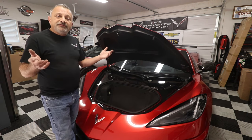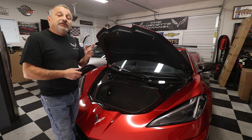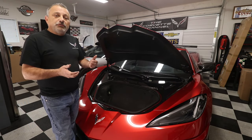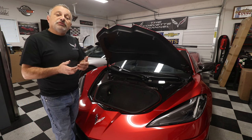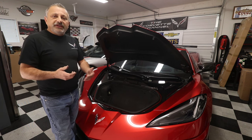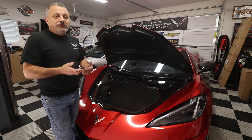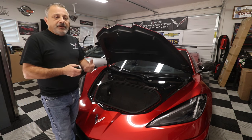Those of you that have subscribed already to the channel, thank you so much — I appreciate that. Those of you that haven't, please hit that subscribe button; it's free and it really does help our channel. We've been doing this since 2018. We have right around 15,000 subscribers and over 100,000 viewers, but YouTube and Google go by the subscriber count, and that really helps with sponsorships and growing the channel. In 2024 I really want to build this up.